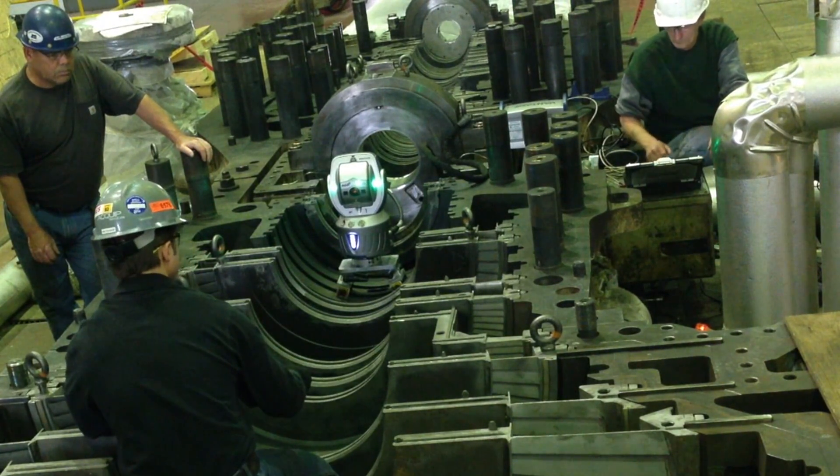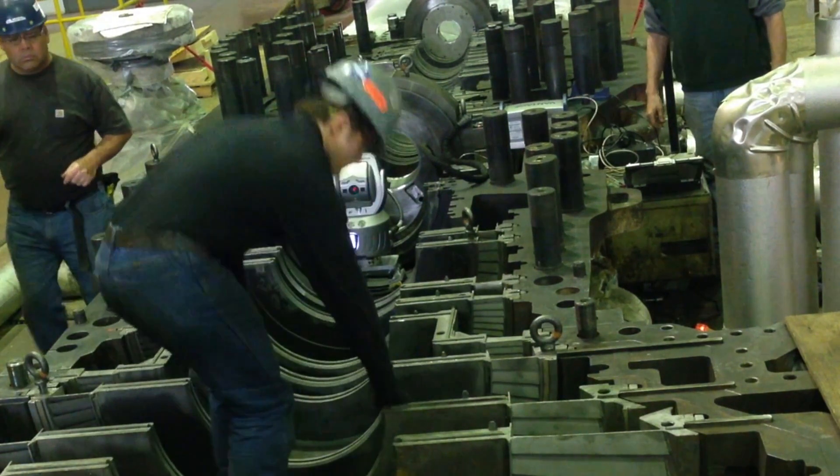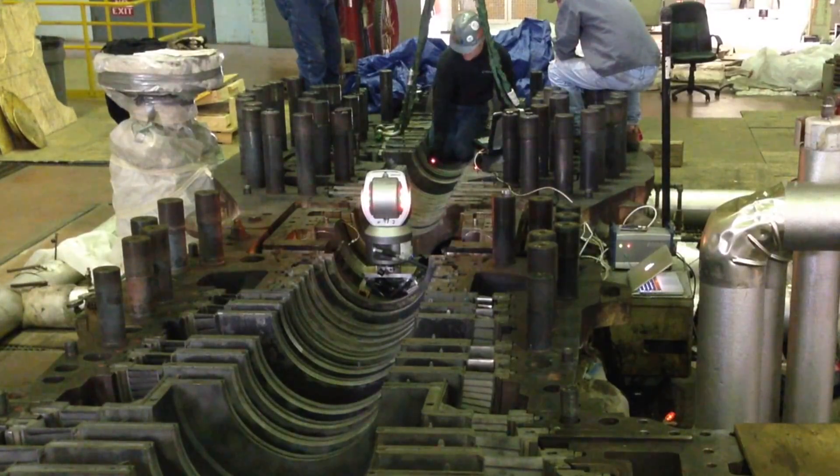Often times, you would find yourself producing your own mounts or plates, costing you more time and money. This impediment limited the reach and capability of your portable CMM device.